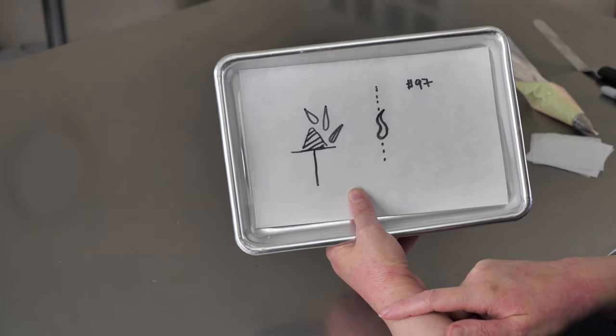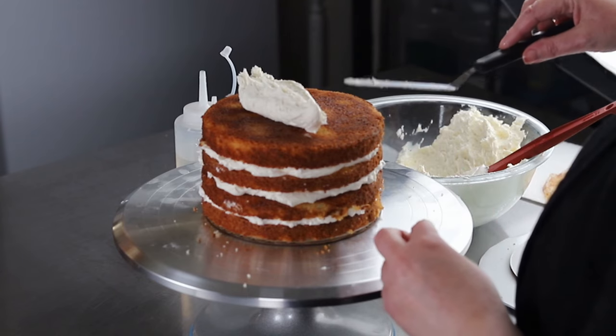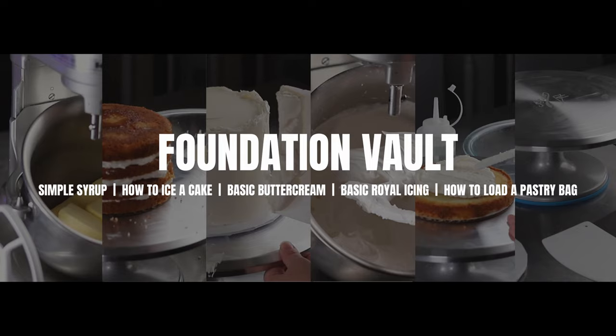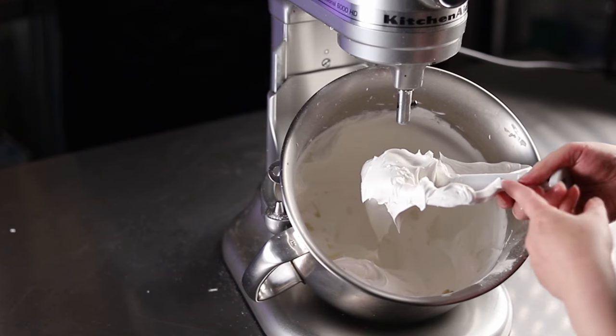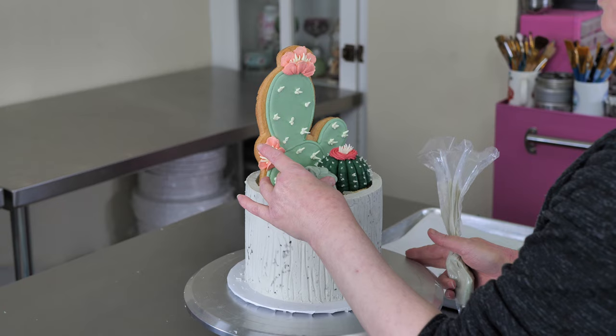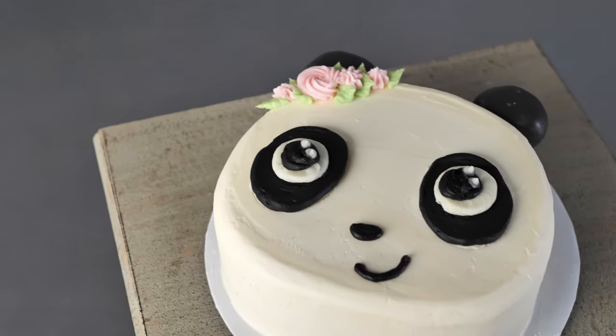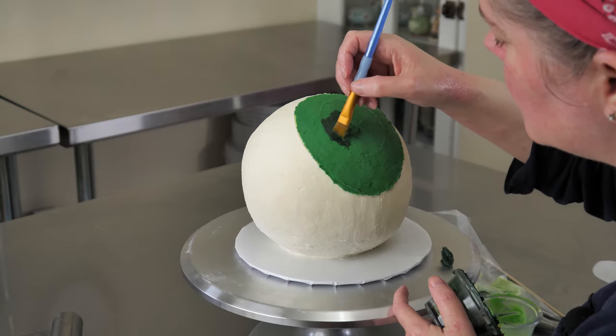We also have what we call our foundation vault videos that include basic recipes you'll need to decorate with, and also some techniques and great foundations of cake decorating. We also have some plans to include bonus material that will be accessible for our yearly students only. We hope you'll check it out, join us, and have lots of fun decorating.